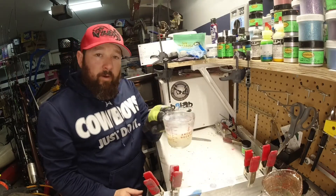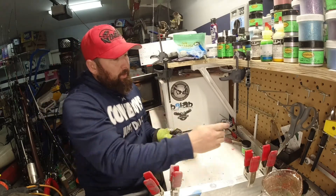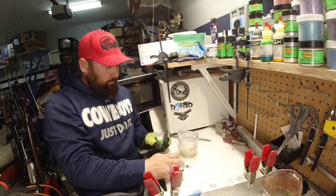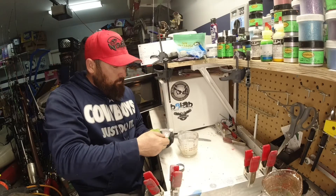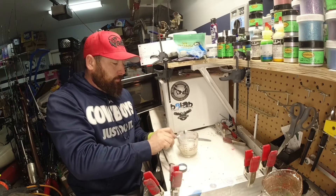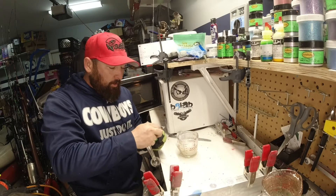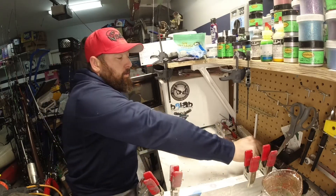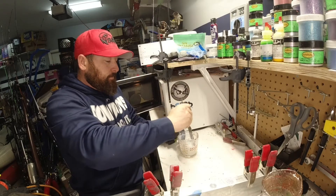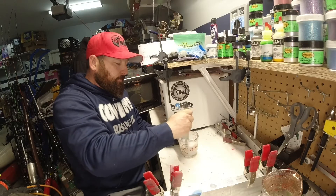Since we have our mix out already, let's go ahead and add — I'm going to add two more just to see if it does anything. So this is going to be a total of three one-quarter teaspoons and a half. And this will be our last one for this series.